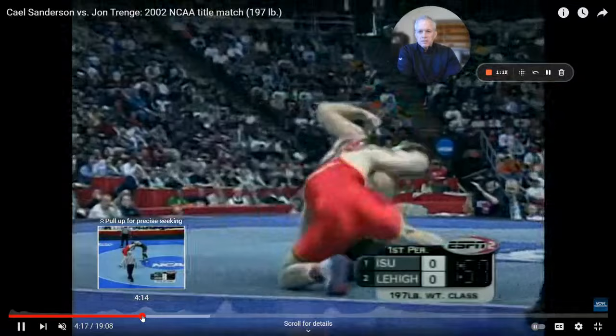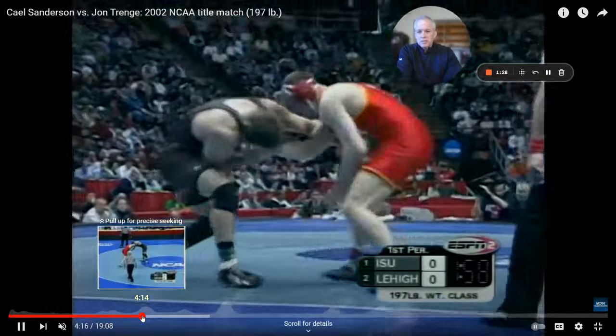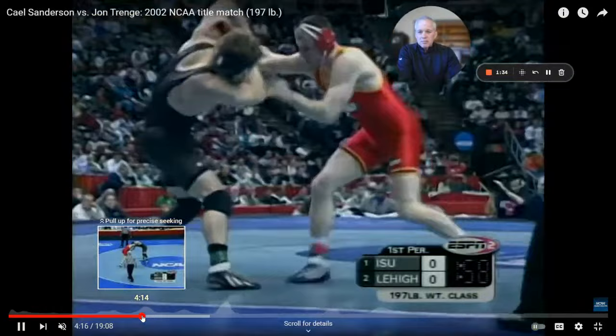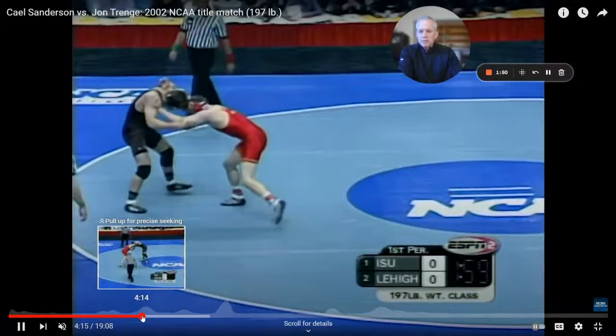Trench gets the Russian, lowers into a single. One of the things I want you to notice what Cale's doing — number one, as soon as he gets it, he starts into his shot. But I want you to see that Cale Sanderson is pulling hard with his right arm to get it out, and it causes Trench to move forward. So pull hard on it, and then get your feet right for a single, and he goes in on attack.